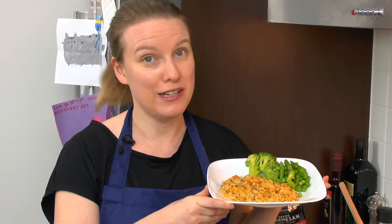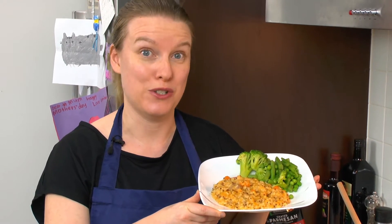Do you think risotto is hard to make? Well, let me show you how you can make this risotto here with no need for a sharp knife and minimal stirring.